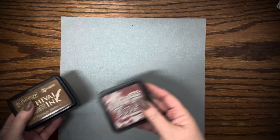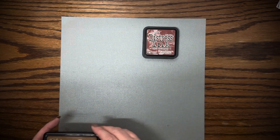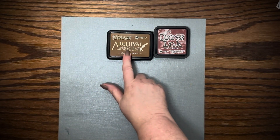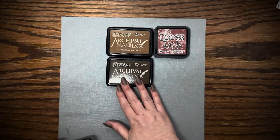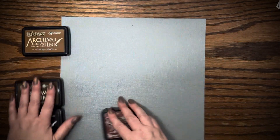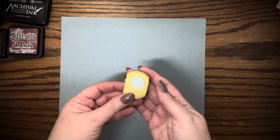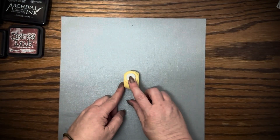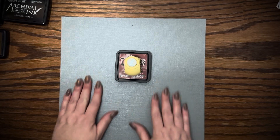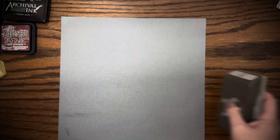I'll show you the inks I used. I used Distress Ink Aged Mahogany, Ranger Archival Permanent in Vintage Photo, Ground Espresso, and Black Soot. I used those inks, and I had a little kitty cat punch — it's really tiny, teeny tiny. See, this is a three by three, and that's how tiny that punch is. But it's really cute. I used this kitty cat punch, and of course I used my favorite bats punch from Stampin' Up. I really like that punch.